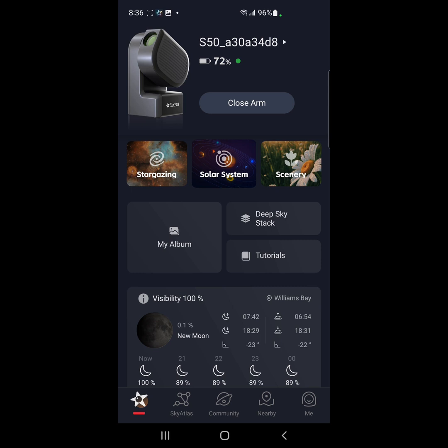The cluster is so wide that I believe I have to do a mosaic to be able to get both double clusters within one image. So let's go ahead and go to the double cluster and see what we have.